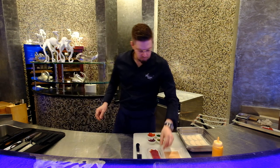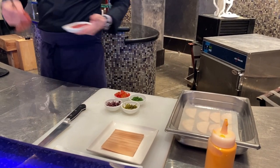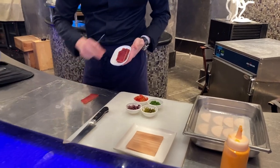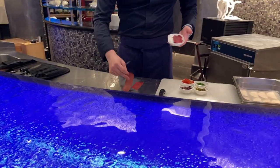So we're going to start. We'll take our mohama and spread it into cling film this way. So we slice it quite thin.